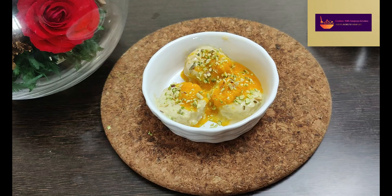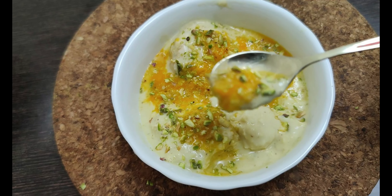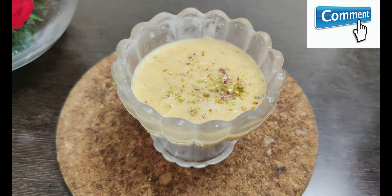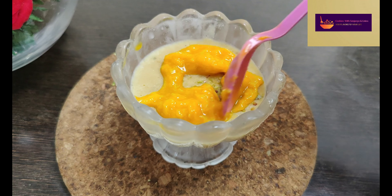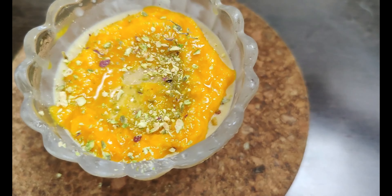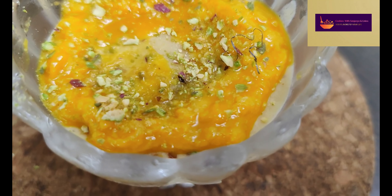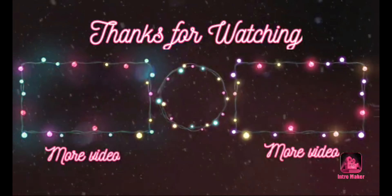If you want to subscribe to our channel, please do so. After 10 minutes the mango is ready to serve. The ice cream is ready to serve with mango puree and pistachio powder. Please like and share this video with your friends. Subscribe to Cooking with Sojunya and Living. Thanks for watching.